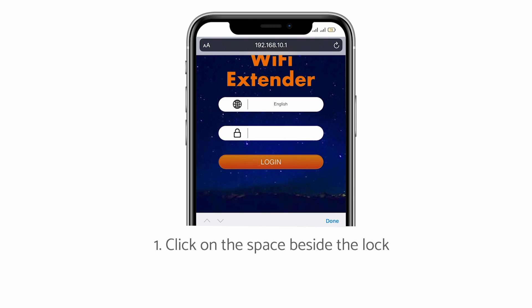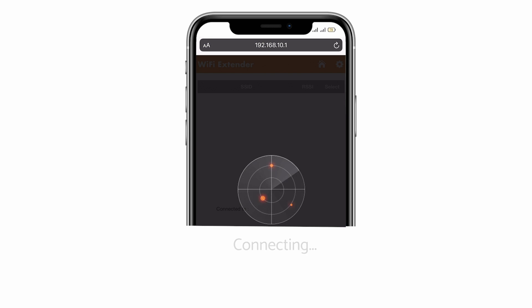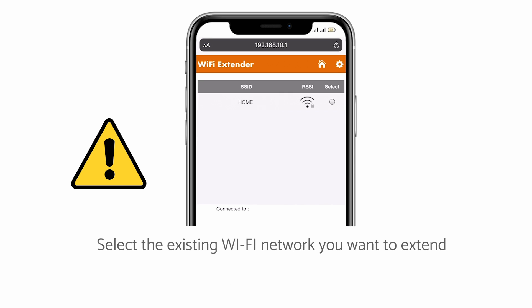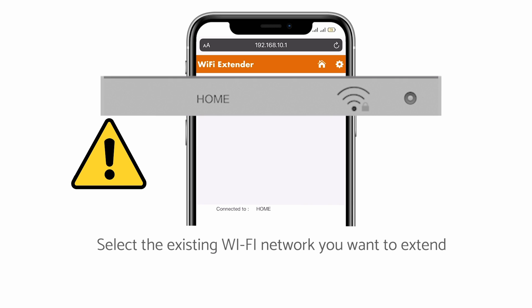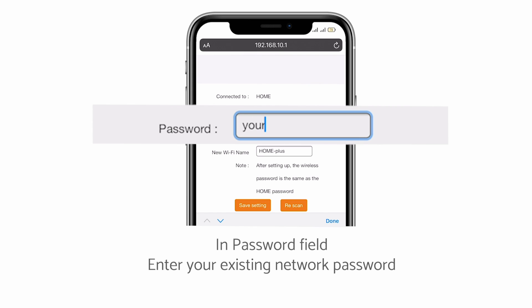Enter the default password, admin, and click log in. Select the Wi-Fi network you want to extend. In the password field, type the existing Wi-Fi network password and click the save setting button.